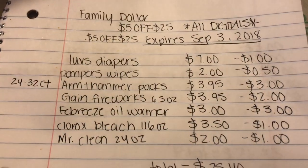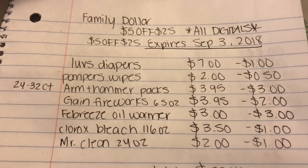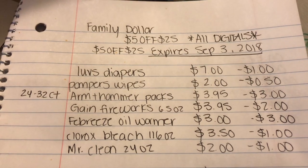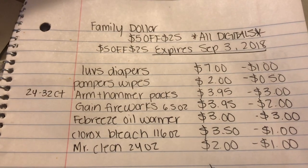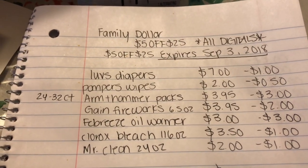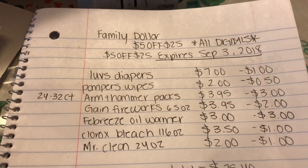This is my first scenario. First I added a pack of Luvs diapers on sale for seven dollars with a one dollar off digital coupon. Then Pampers wipes for two dollars with a 50-cent off digital coupon, Arm & Hammer Power Packs for $3.95 with a three dollar off digital coupon, Gain Fireworks for $3.95 with a two dollar off digital coupon, and Febreze oil warmer for three dollars with a three dollar off digital coupon making it free.